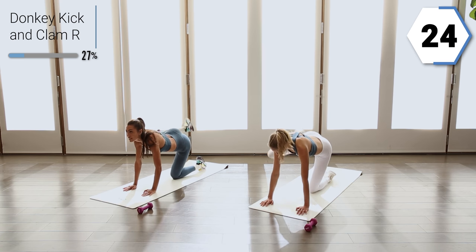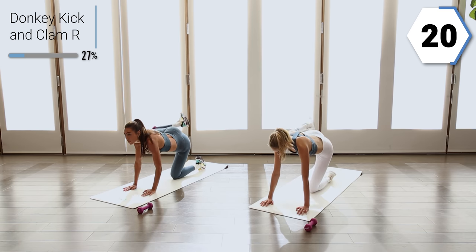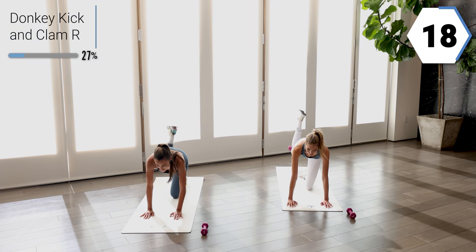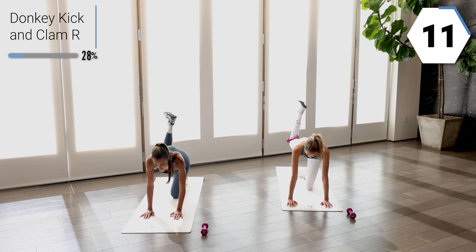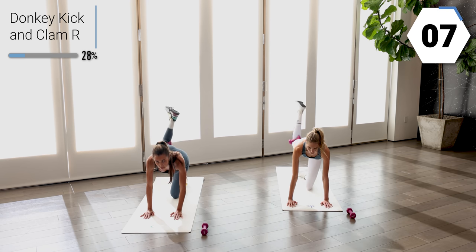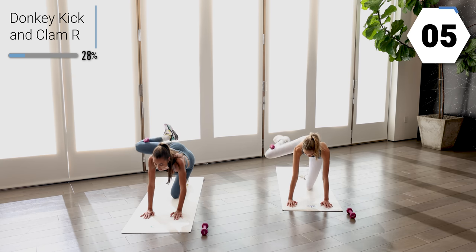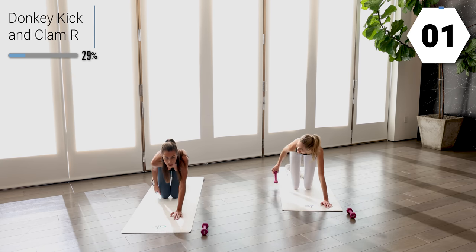Halfway. First week of wellness month, here we go. 15 seconds. Connect to that glute. You got eight. You're going to drop that weight right here.